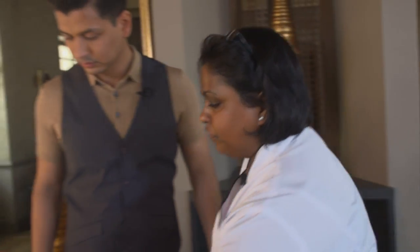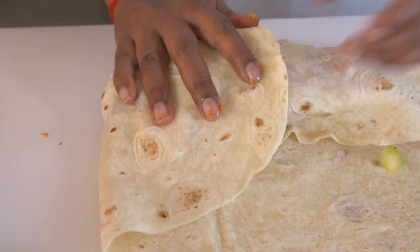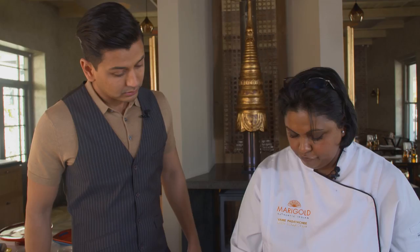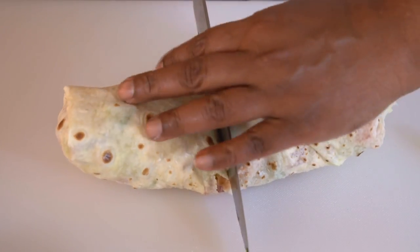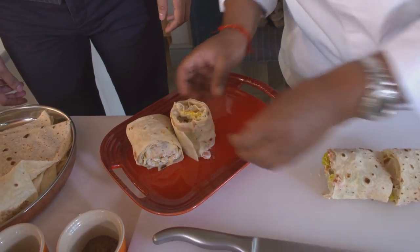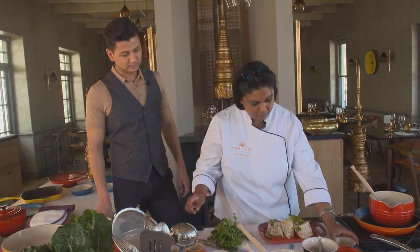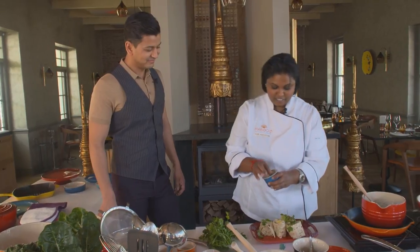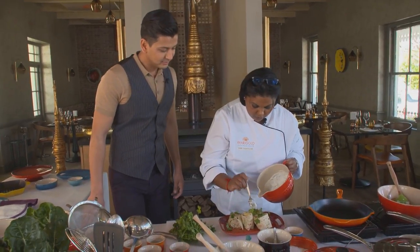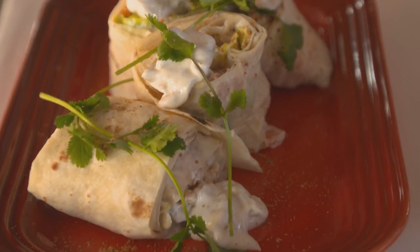I'm going to add another dollop of dressing. Do you like cashews? I do. Then fold the wrap over, tuck in the sides, and roll it as tight as possible. We're going to get four portions out of this — cut down. Look at that, and the different colours coming through, and that beautiful tandoori chicken. Just a little bit of coriander and some chaat masala, a drizzle of that with the yogurt still, and put a little dollop on. That is so pretty — there we have it.